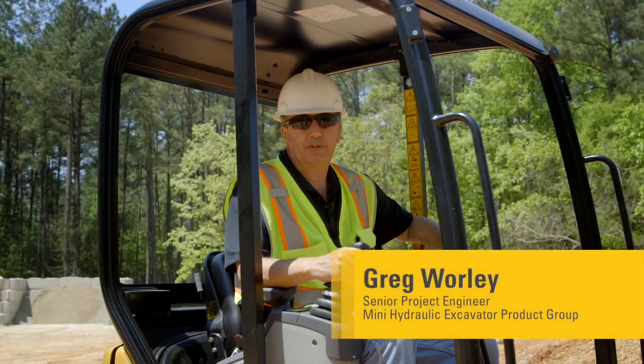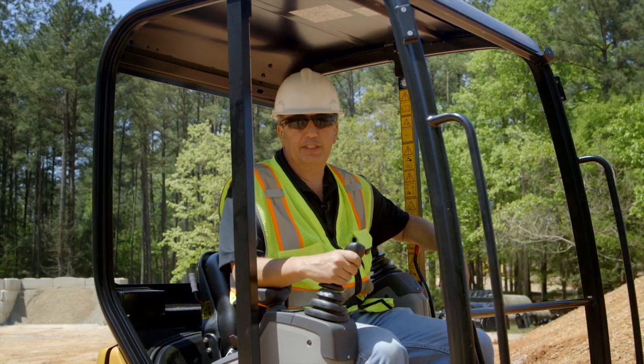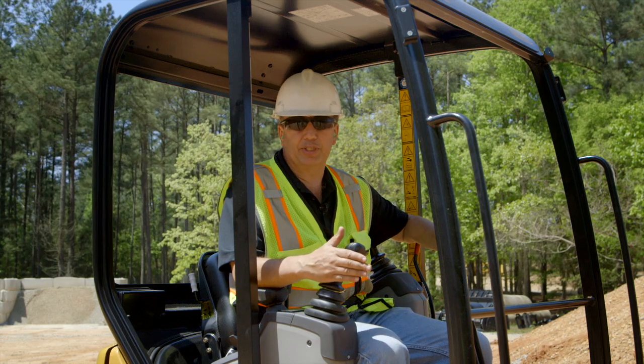Hi, my name is Greg Worley with the Mini Hydraulic Excavator product group at Caterpillar. Today we're going to be talking about blade positioning, especially on our under 3-ton machines.